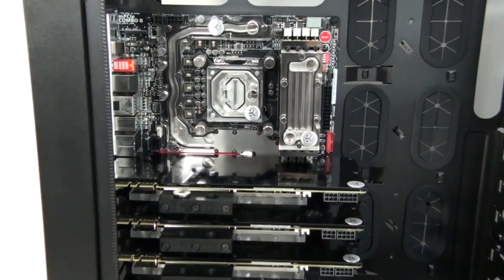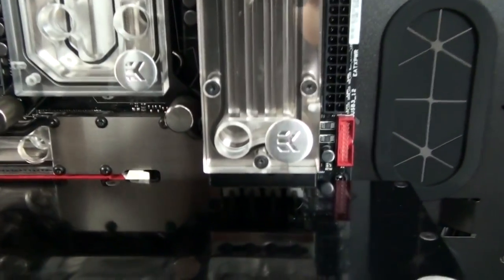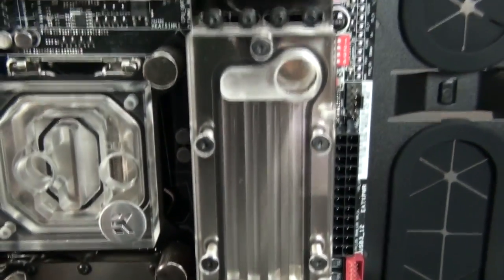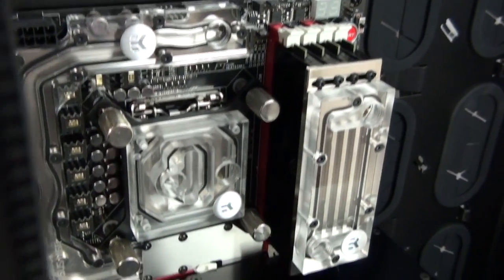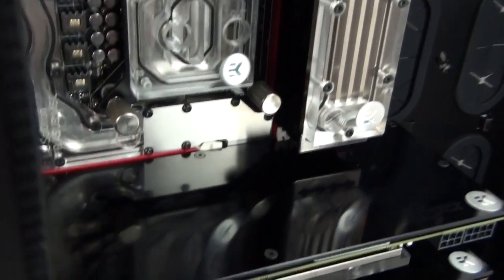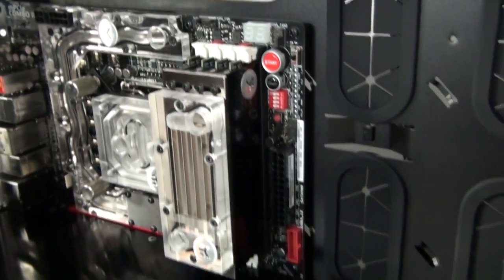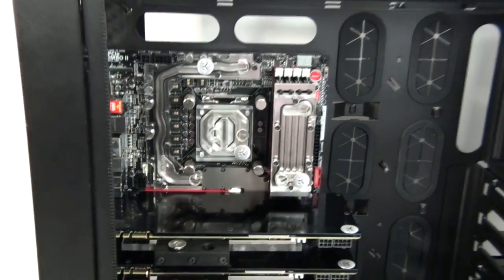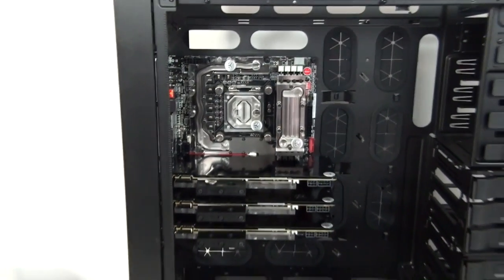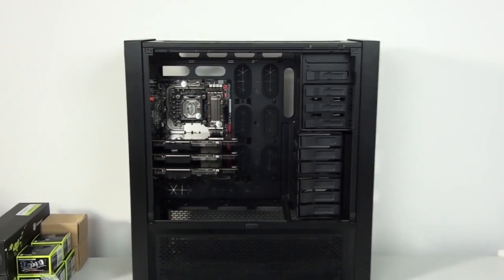At this point I can start tubing up the motherboard area between the graphics card water blocks and the rest of the water blocks on the motherboard. This is often something I'll do early in the build and then come back to the tubing later, because the motherboard area is often the most complex part of a water cooling loop. It's good to be able to do it before the rest of the components are installed, which often end up getting in the way.